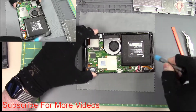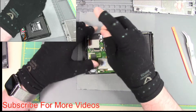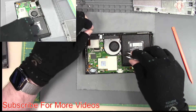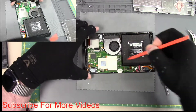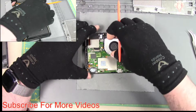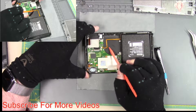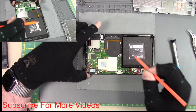Now I'm going to remove the other two fan screws, undo the fan, and take it out. And then this is my power flex here — as you can see, it is all mangled up and not looking good, so I'm going to replace it.